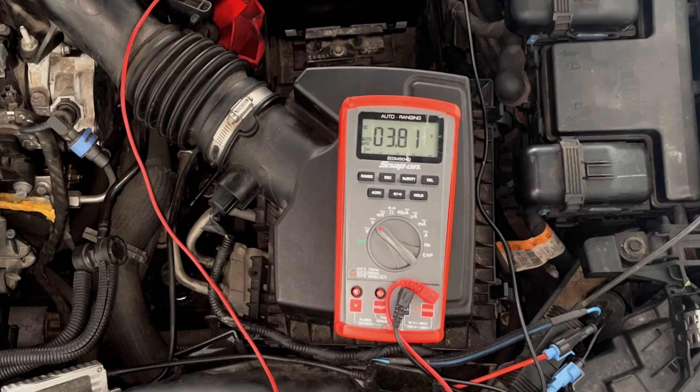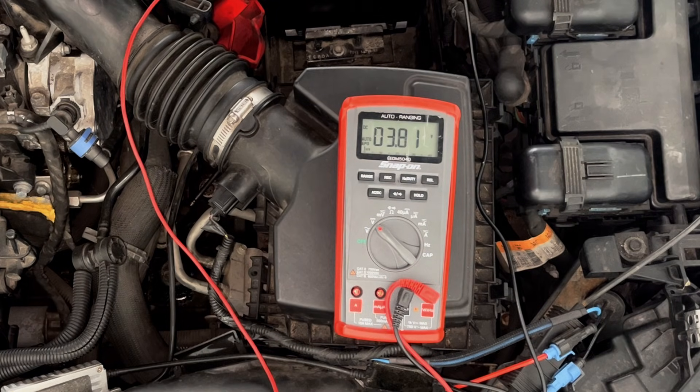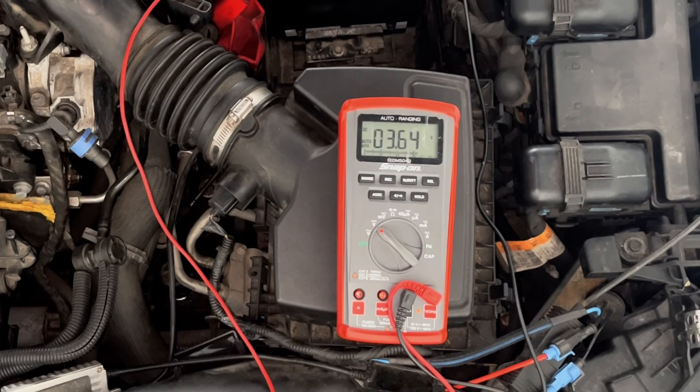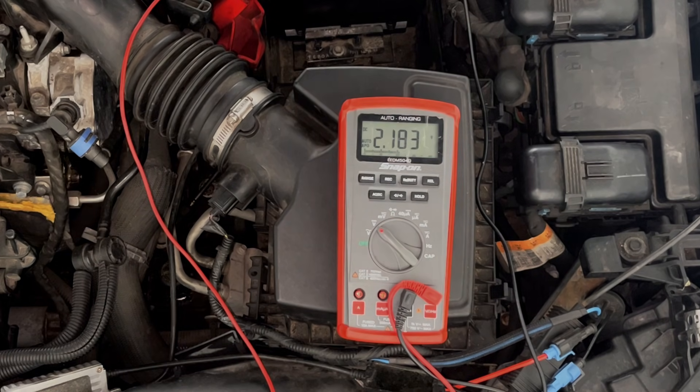Now after replacing the sensor, here's what the signal wire voltage should look like with the key ON, engine OFF. And this is what it's supposed to look like with the vehicle at idle. If you want to learn how to replace the sensor the right way, click this video next.